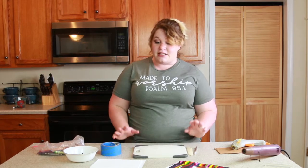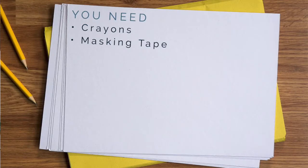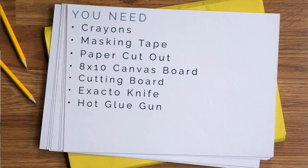This is perfect for playrooms, and if you have older kids they could do it too, but I'm doing it for my playroom. So let's talk about what you need to gather: some crayons, masking tape, your paper cutout, an 8x10 canvas board, and then some tools — a cutting board, exacto knife, hot glue gun, and either a blow dryer or a heat gun.